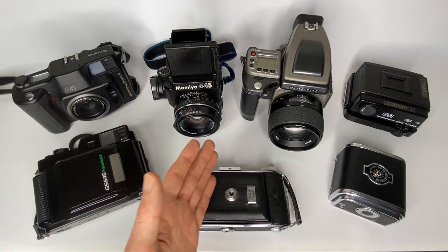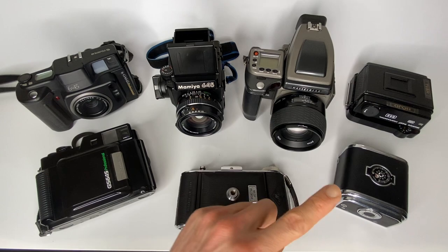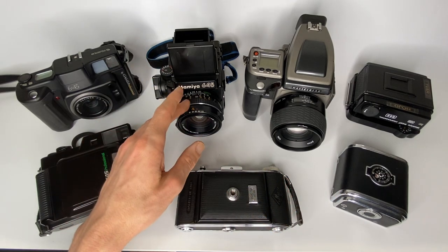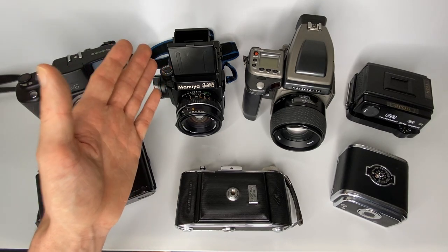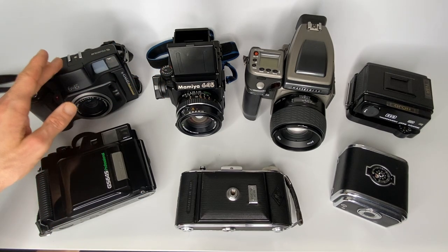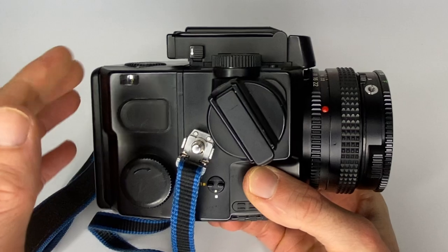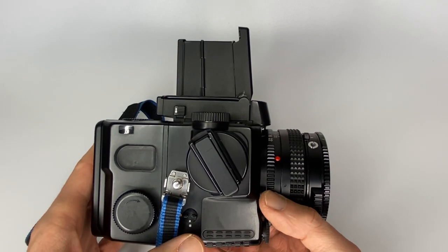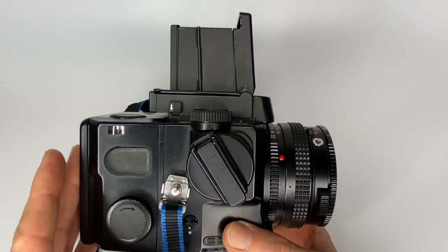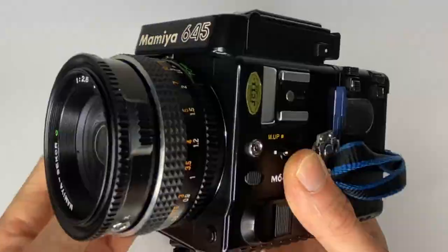If you want a system camera with multiple lenses, you'd be better looking at the Mamiya 645 or the Hasselblad. The advantage of a system camera is you can have multiple lenses, multiple film backs, and different viewfinders — whereas with fixed-lens cameras, what you see is what you get. The Mamiya 645 Super is a waist-level viewfinder camera, though you can also get a prism for it. It's a compact system camera with a huge range of lenses available.